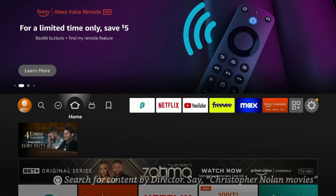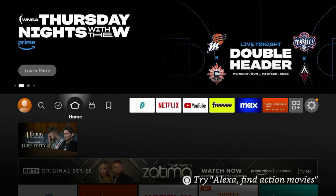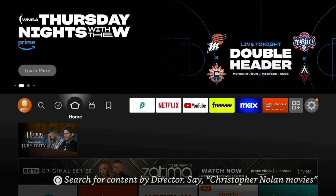Now in this example I am using an Amazon Fire Stick 4K Max, but this will work on any variation of the Amazon Fire Stick, Fire TV, Android TV devices, and other internet connected devices where you can install a VPN.